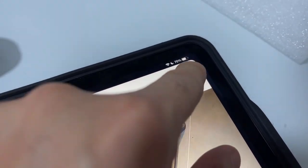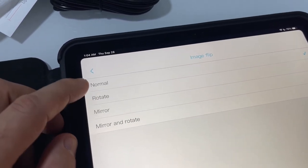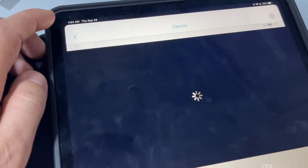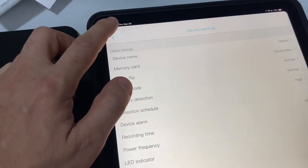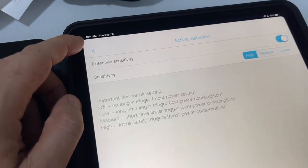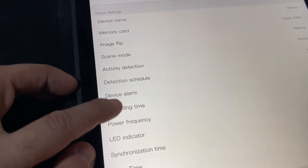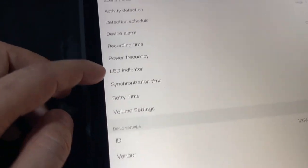You can see the device name. You can flip the image — that's good, because some other cameras don't have that feature. You can rotate it, mirror it, or mirror and rotate. If it's upside down, you can set it back to normal. You can also set the scene mode to night vision or normal. There's activity detection — you can make the sensitivity higher. There's a detection schedule, and the device alarm is off right now. You can choose the recording time: full-time recording or five seconds through thirty seconds. There's an LED indicator and volume settings you can change.